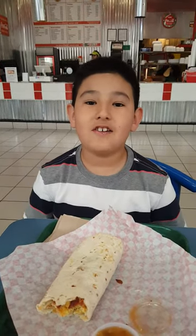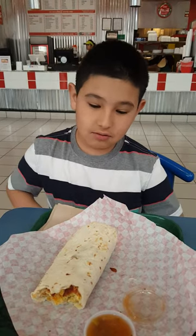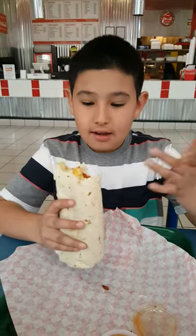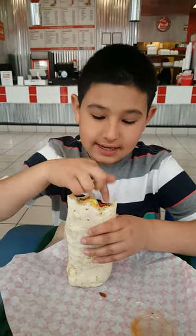Today we're going to be continuing our burrito taste test and we're at Cucos in Cottonwood, New Mexico. We're going to try this burrito — it has a tortilla with bacon, cheese, eggs, and potatoes. It looks pretty good.